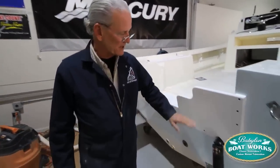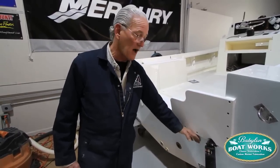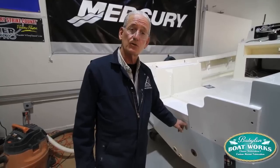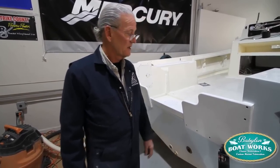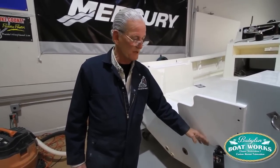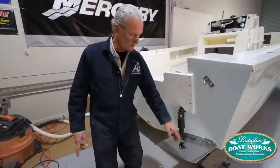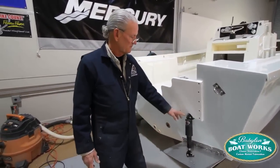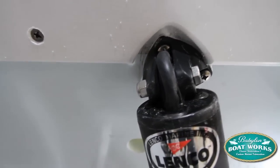We had to make these splash guards two inches wider, or higher, because this boat was rigged originally from Mako with twins, so it has a 23-inch transom instead of a 25. Since we added two inches onto the splash guard, when we mounted the trim tabs in the proper position with a three-quarters of an inch rise coming up from the bottom of the hull, the top mount interfered with the splash guard that we had cut.